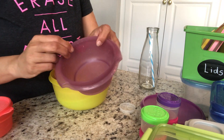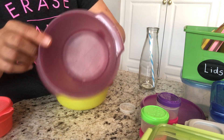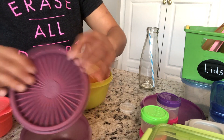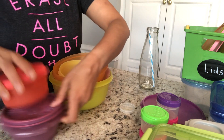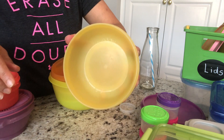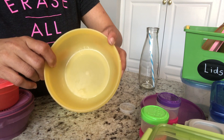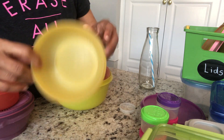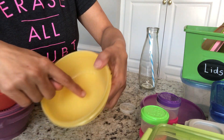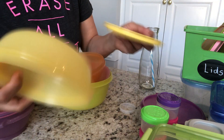I have one more which has all white spots, so I'm going to get rid of this as well. If you have any suggestion on how to get rid of white spots in Tupperware brand boxes, please let me know in the comment section below. I was trying to clean it but couldn't, so I'm getting rid of this one too.